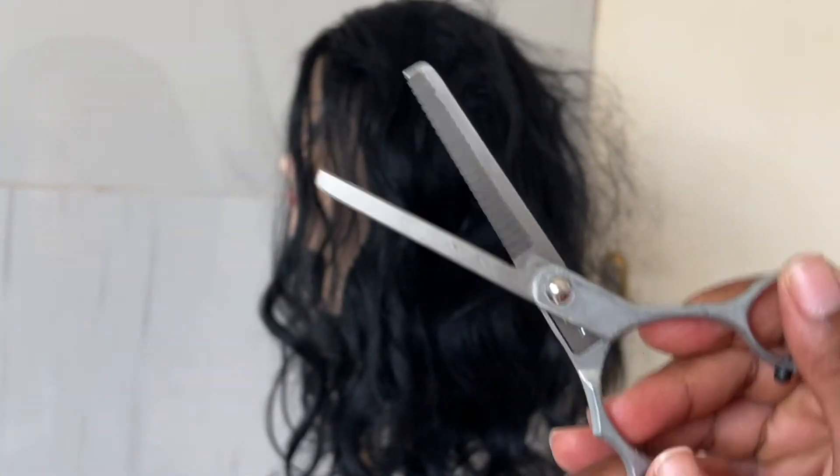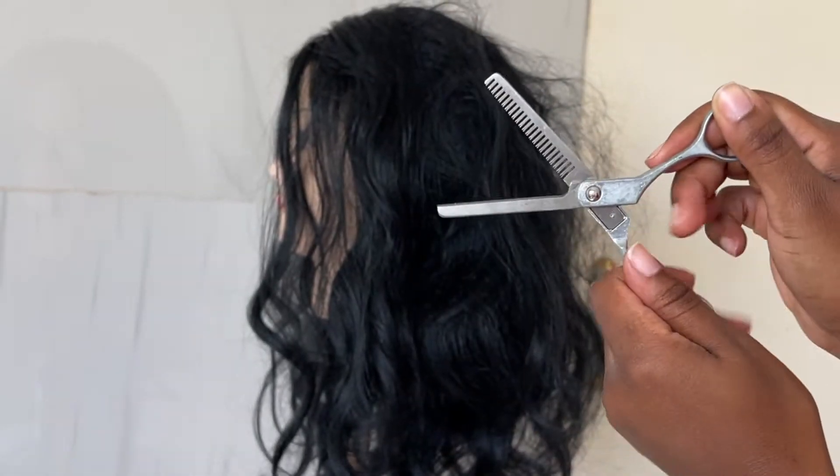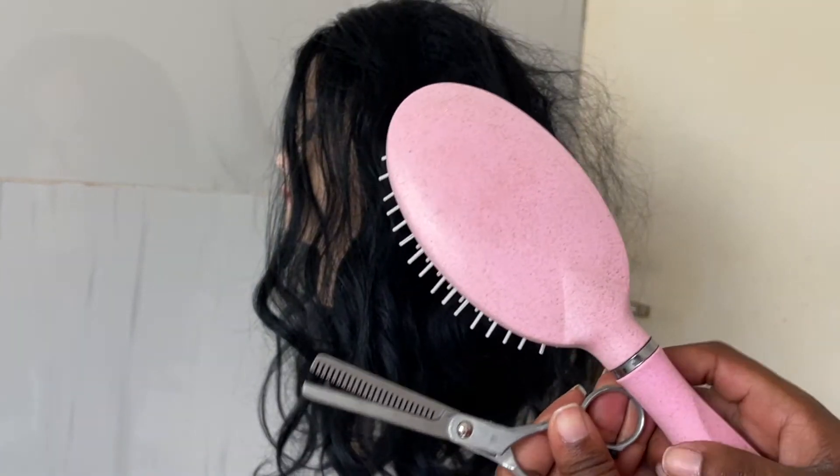There are only two things you need to make your synthetic wig tangle free: number one, shearing scissors or thinning scissors, and number two, a hairbrush.